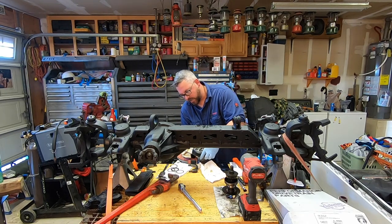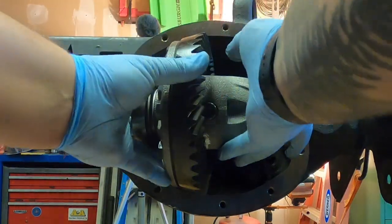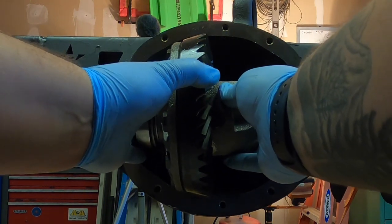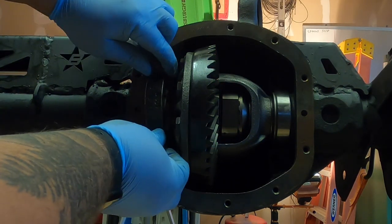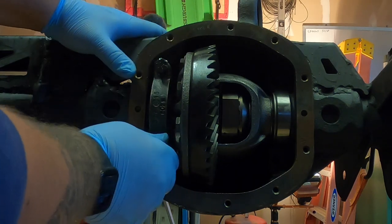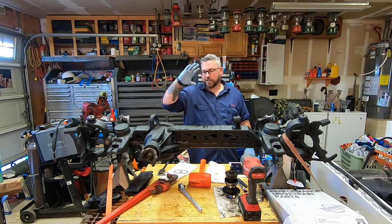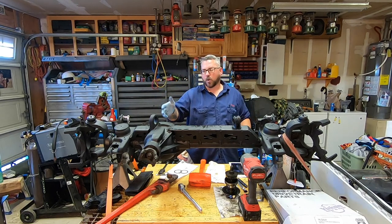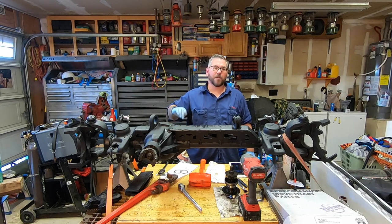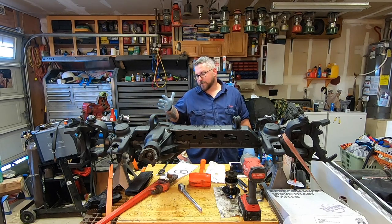And now, with my shims, setup bearings, and new races, let's see if we can get it in here. I'm going to install my bearing caps in the same orientation that they came out. I got this almost all the way in and there's no movement — it's super tight in there. So I've got to pull it out and adjust my shims accordingly, because I have zero backlash right now when realistically I should have something. I've got to pull it out and give this another shot.